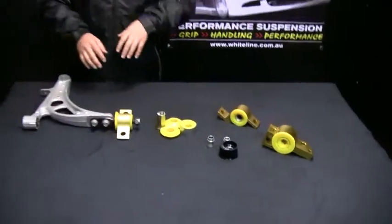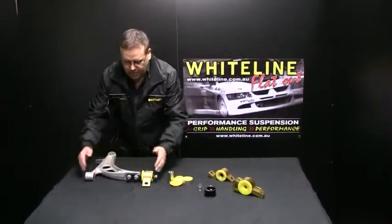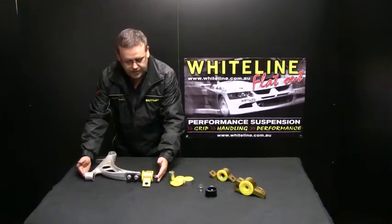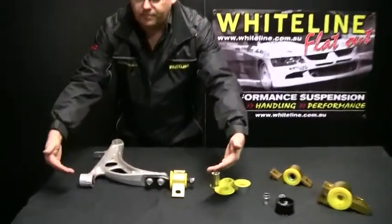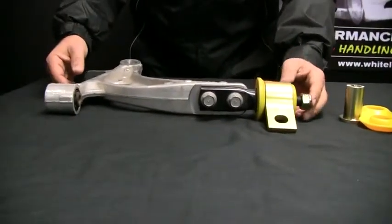When we talk about anti-lift geometry, this is a front lower control arm out of a previous model GC, GD Impreza. We talk about the line between the front and the rear bush, and how that works with other geometry in the car — like caster and camber — but mainly caster.